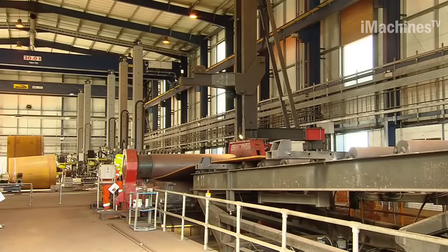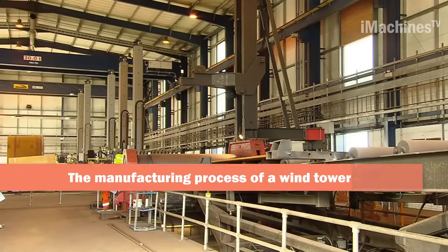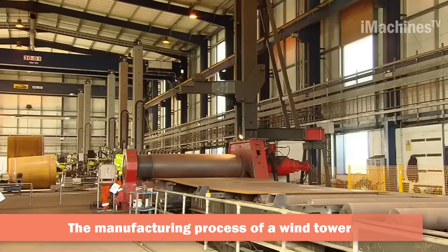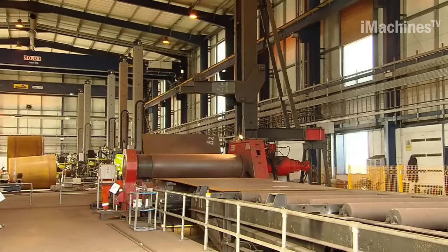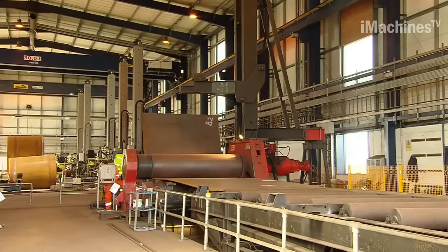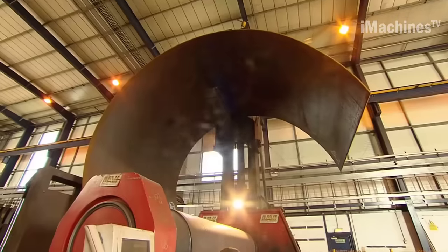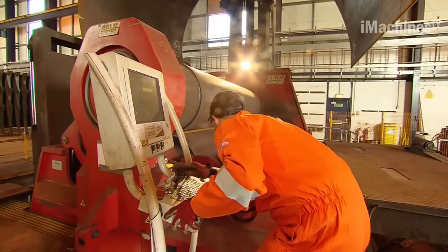Hi everybody, welcome to the iMachines TV channel. The manufacturing process of a wind tower involves several steps, and one of the crucial steps is bending steel plates to form the cylindrical shape required for the tower. A three-roll bending machine is a common piece of equipment used in this process.